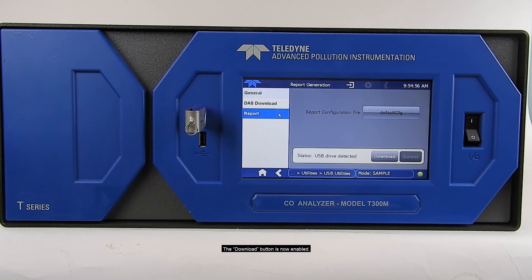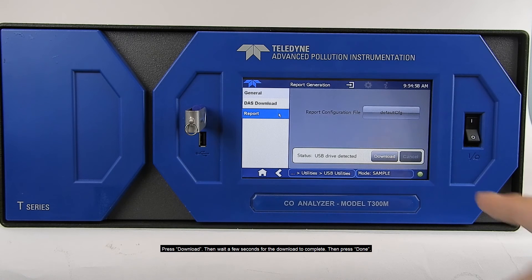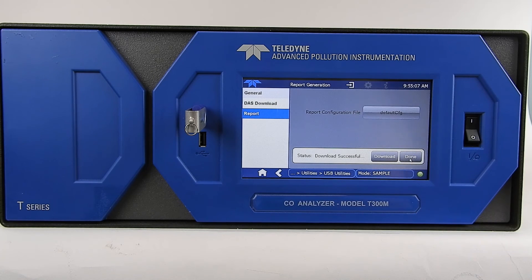The Download button is now enabled. Press Download, then wait a few seconds for the download to complete and press Done. Now remove the USB drive.